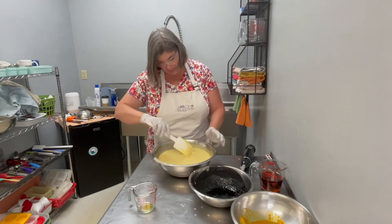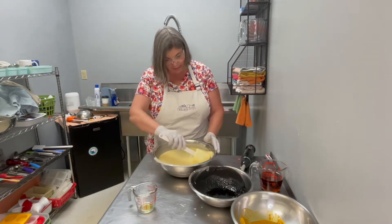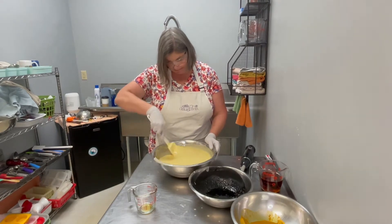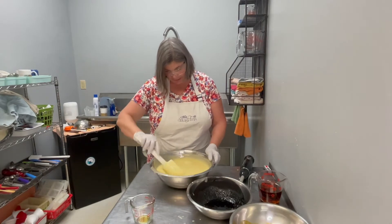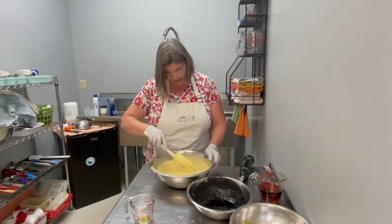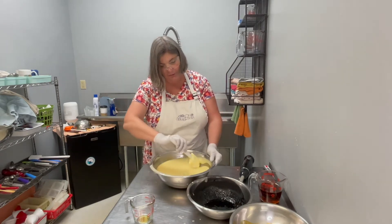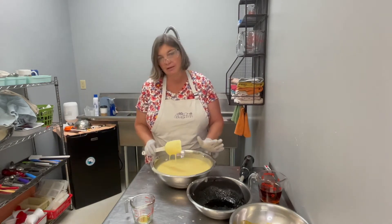Patchouli is made from the root that's in the earth, so it's very grounding, very relaxing, very calming. And orange is also very relaxing too — it's just good for your skin. A lot of people don't like it, but people who do love it, love it. They're passionate about it, and I would fall into that category.